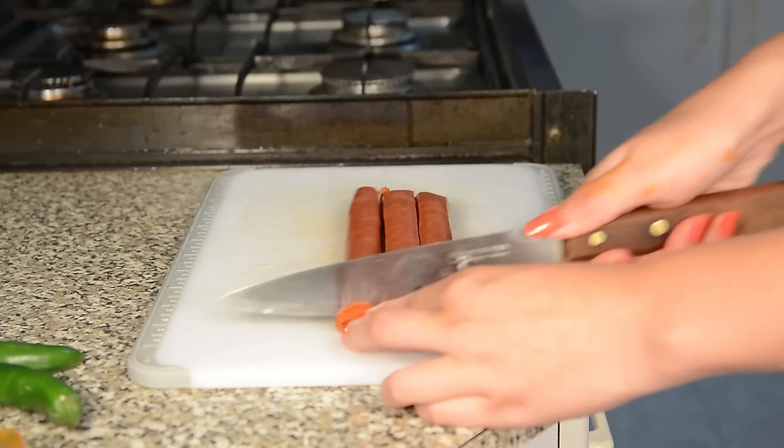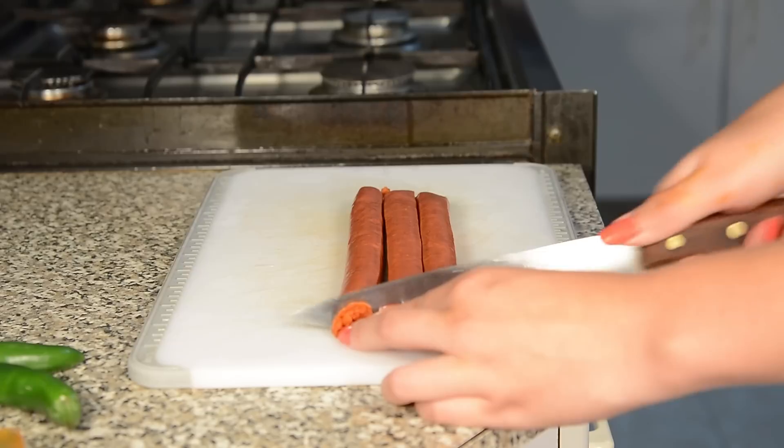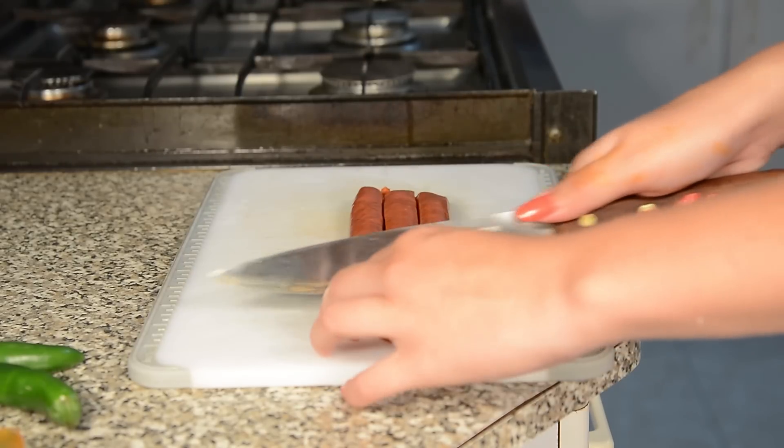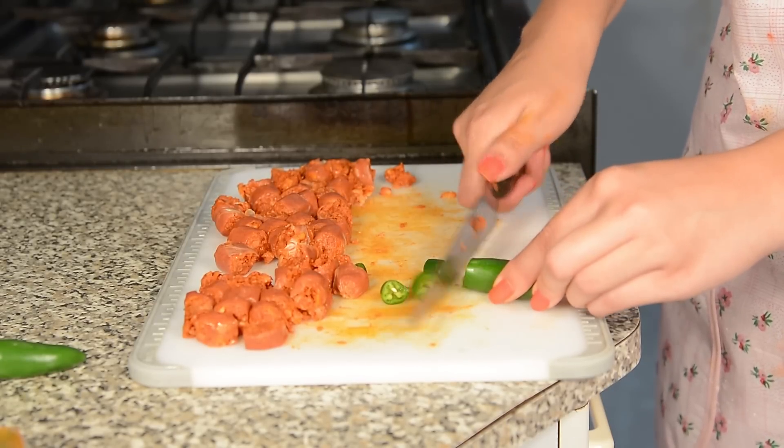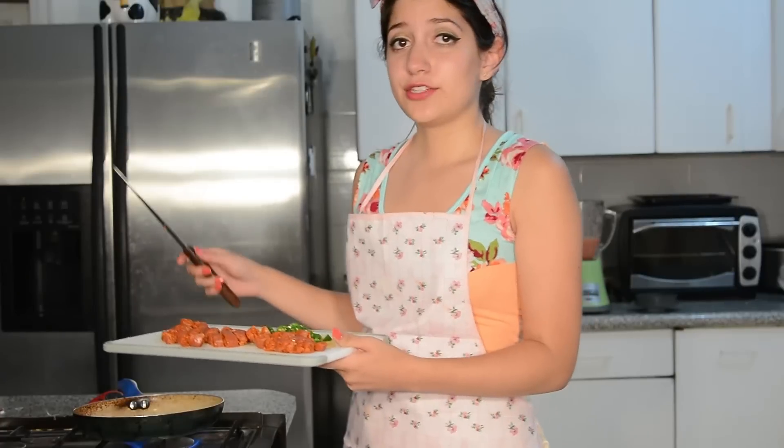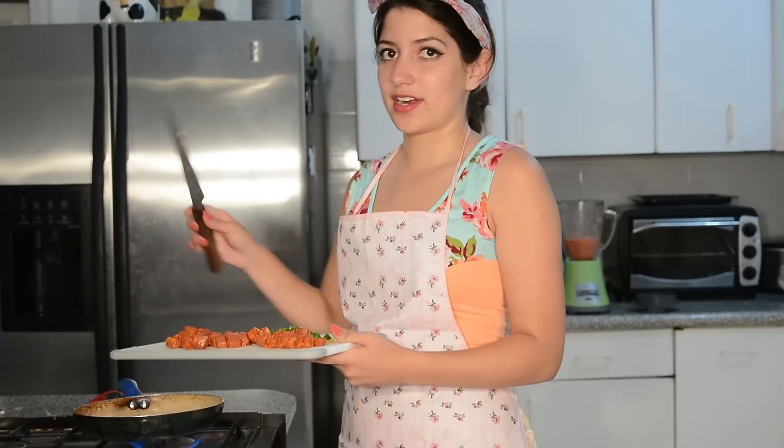Now that we've got our sauce, we're going to prepare the toppings. I've chosen chile serrano, chistorra, and pepperoni. We're going to put them on the stove for a little bit before they go into the oven with the pizza.